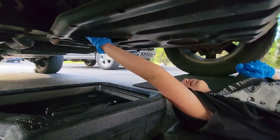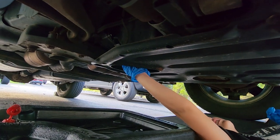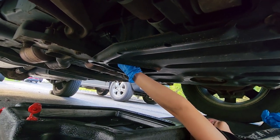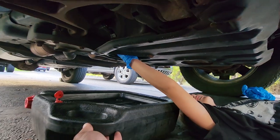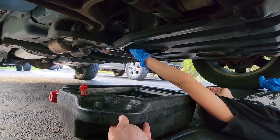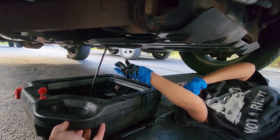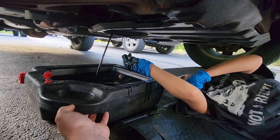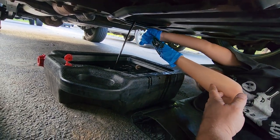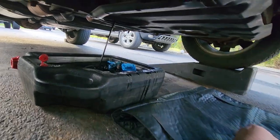Lefty loosey, righty tighty. As you turn it, it's going to start to seep a little bit of oil out. If you feel like the plug is coming out, make sure you keep pushing it in, and then once all the threads are released you can pull out the cap and let all the oil drain into the pan. It looks like chocolate syrup. Perfect job. Let it all drip out — take off your glove over the pan. Don't go into the stream. Throw that dirty glove right in the oil pan. Not a bad job.